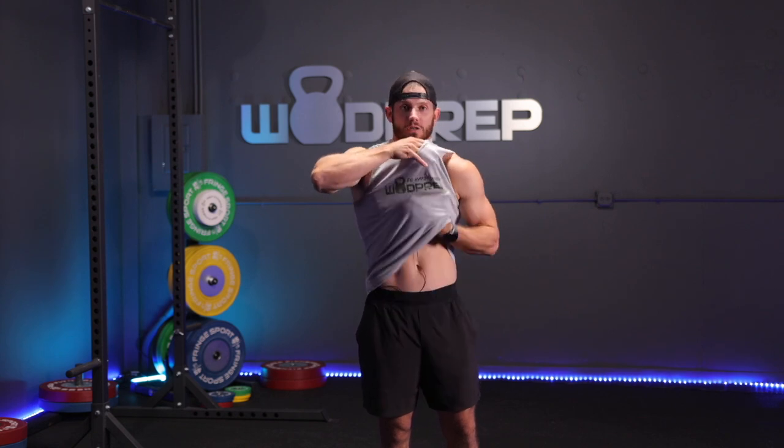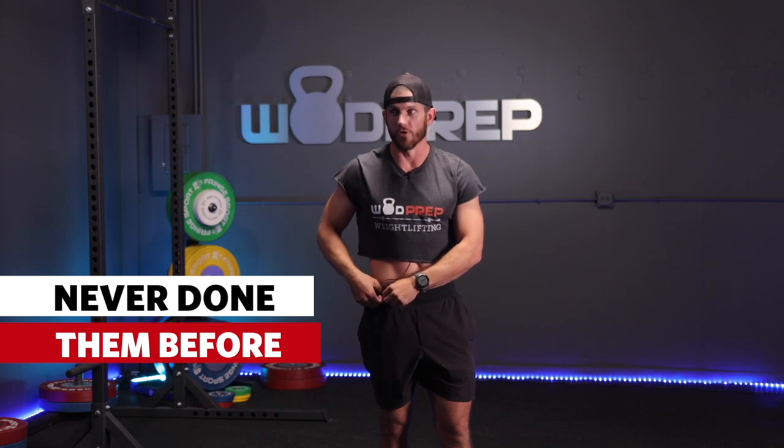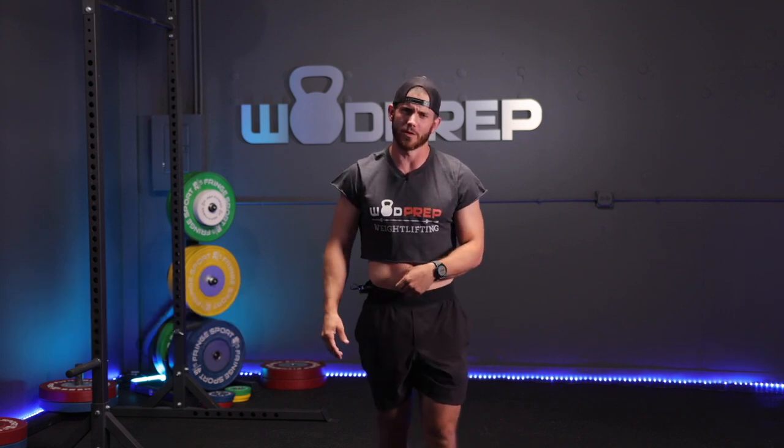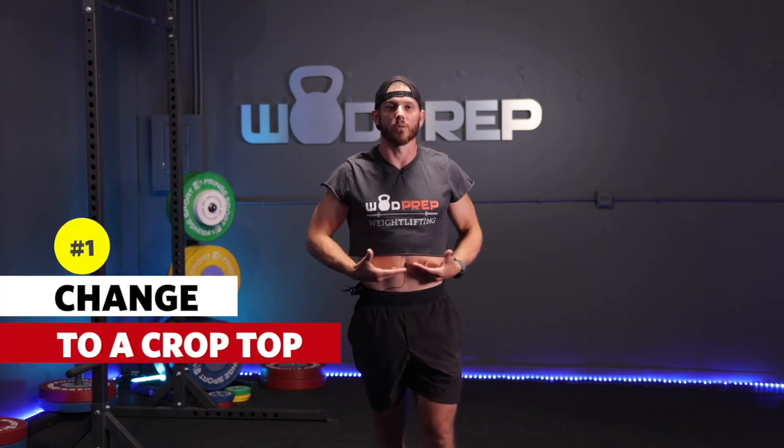So in honor of Nick Matthew, I'm going to try to teach myself double under crossovers. But the first thing I need to do is fix my attire, because Nick Matthew had the best style at the games. I'm going to put on a limited edition WOD Prep cutoff — obviously we all know this is why Nick Matthew did so well.